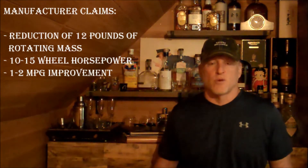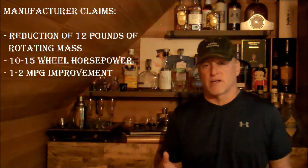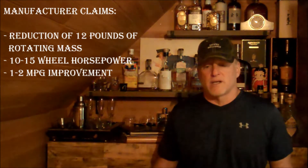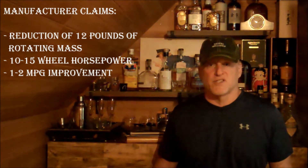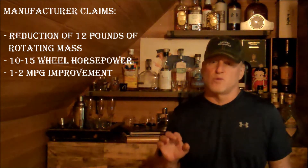Let's talk about what these electric fan kit companies commit to when you buy this. They say this will reduce about 12 pounds of rotational mass — those clutch-driven fans are heavy, so I can validate that. It should give you somewhere between 10 to 15 rear wheel horsepower, which is quite a substantial claim. They also come with a wiring harness that allows you to run this with your air conditioning system, so the fan automatically turns on to keep airflow across your condenser when you're running the A/C in summer.